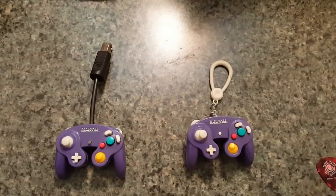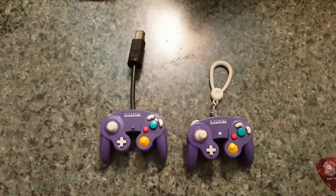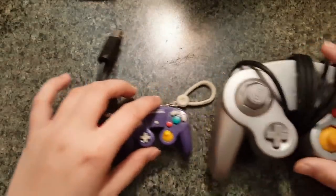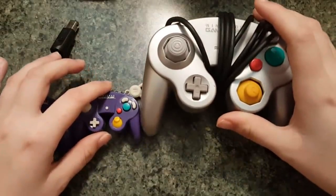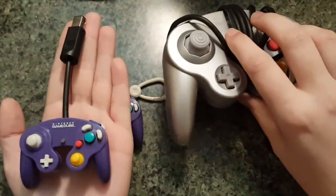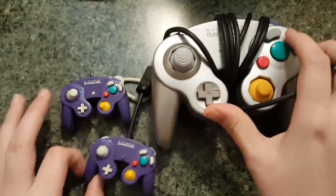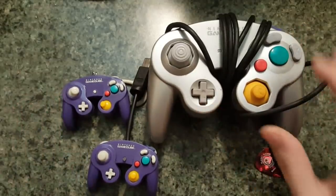So I looked at this and I said I can fit a working GameCube controller into here. Right next to it is an actual working GameCube, so you can kind of tell in terms of size they're really small. Here it is sitting on my hand and here it is next to an actual GameCube controller.